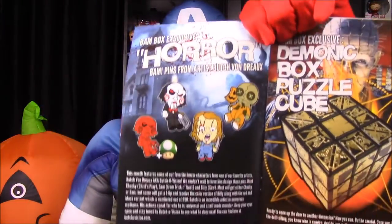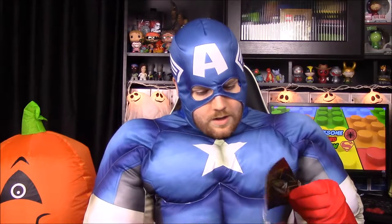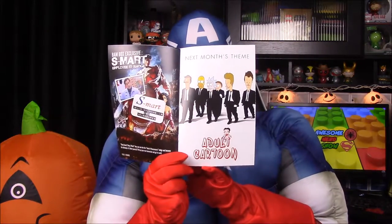So of course you could have won something with Freddy Krueger — those are all the pin possibilities from the set. I'm super glad we got Sam. We also have the Rubik's cube puzzle box and the Ash Evil Dead name tag. It looks like next month's box theme is adult cartoons.